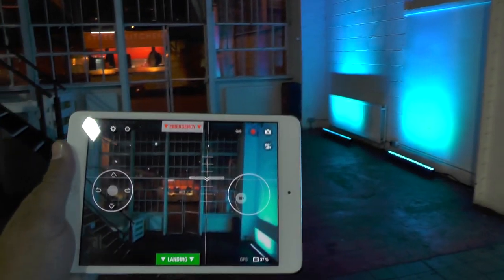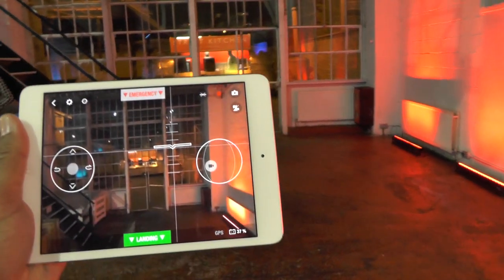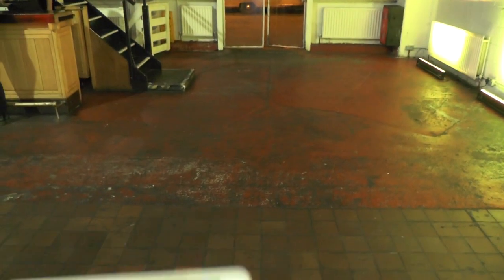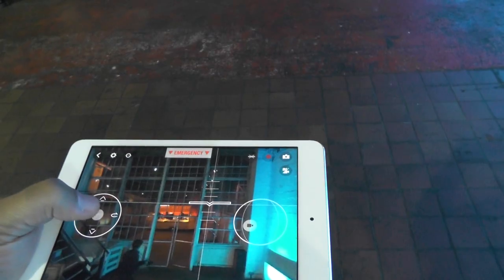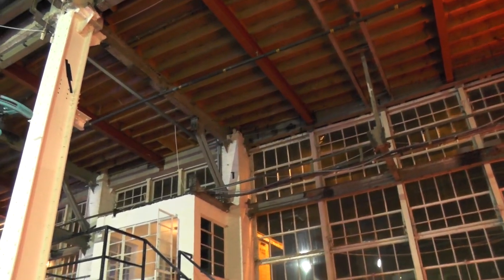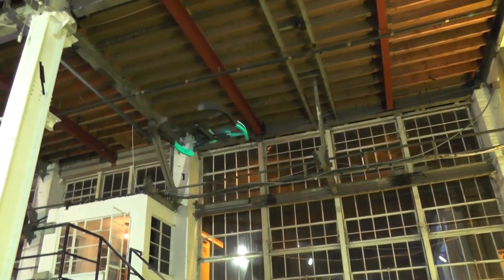So right now, that's the shot I'm getting from the high definition camera. And if I do a nice little turn without using the accelerometer — so I just hold the thing flat, hold my finger on there and then just do that and bring it back. It's really, really easy to use.